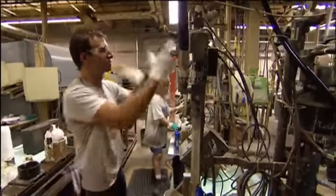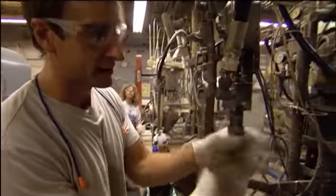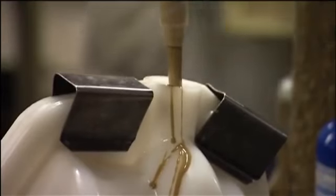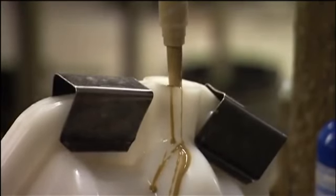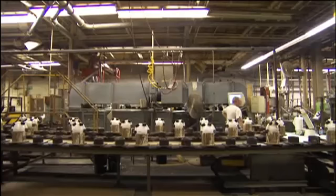All these mixtures of resins and plastics are all brought together to this tube. I'm just going to fill this mold here with the resin that becomes the core. Eventually, they're going to get baked and hardened.